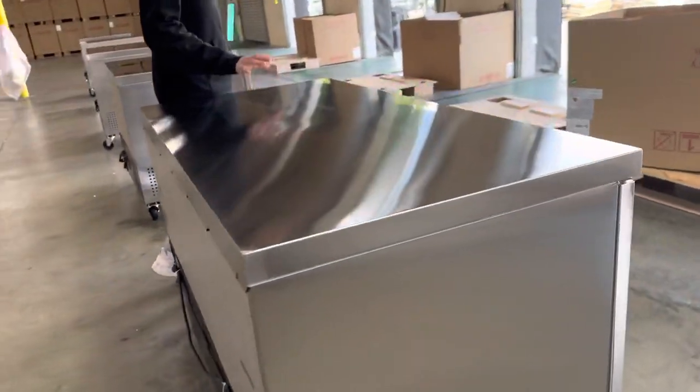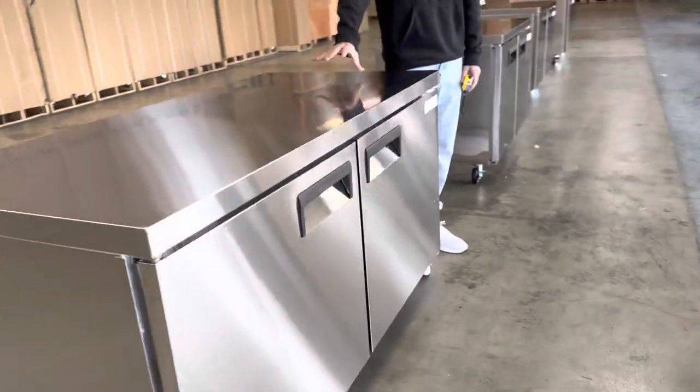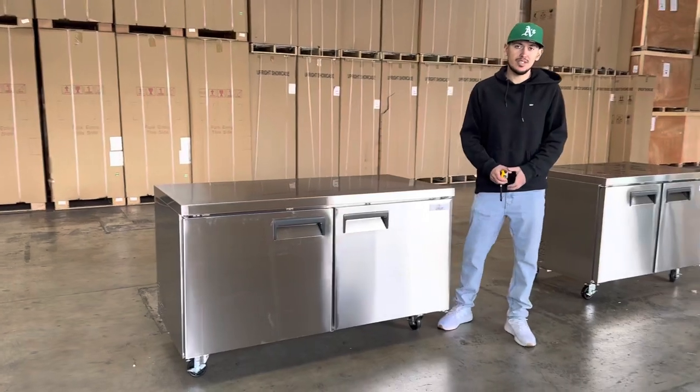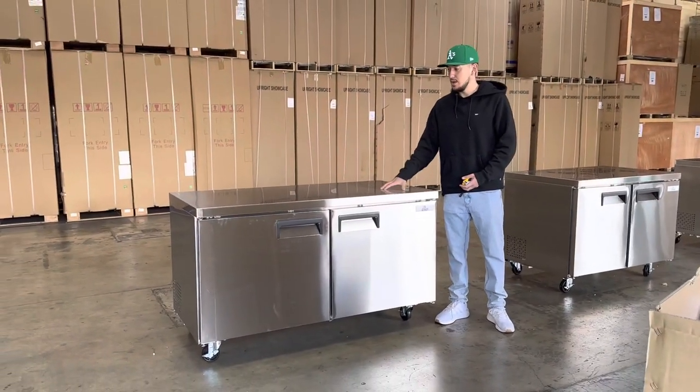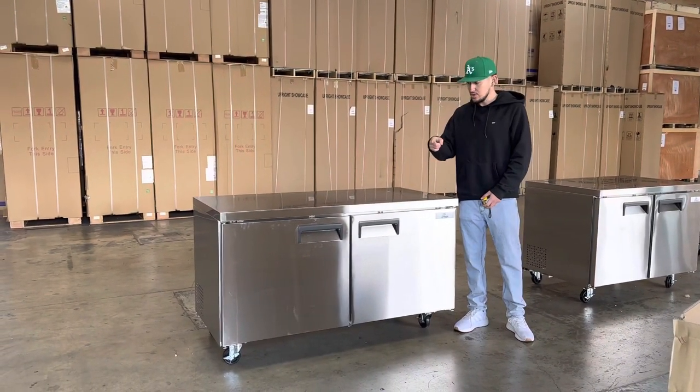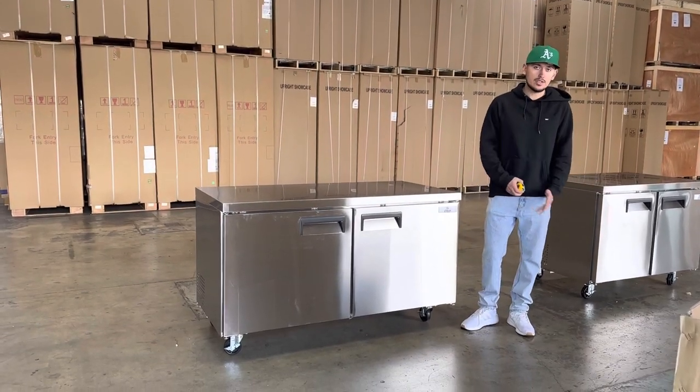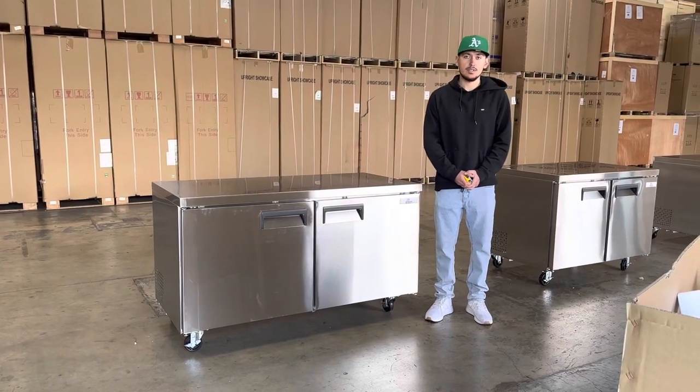So that's going to be all the functions for this refrigerator. If you're interested in one of these, go to our website coolerdepotusa.com — that is where we'll update more information and you'll also be able to see the price for this unit. If you have any questions you can also give us a call. Thank you for watching.